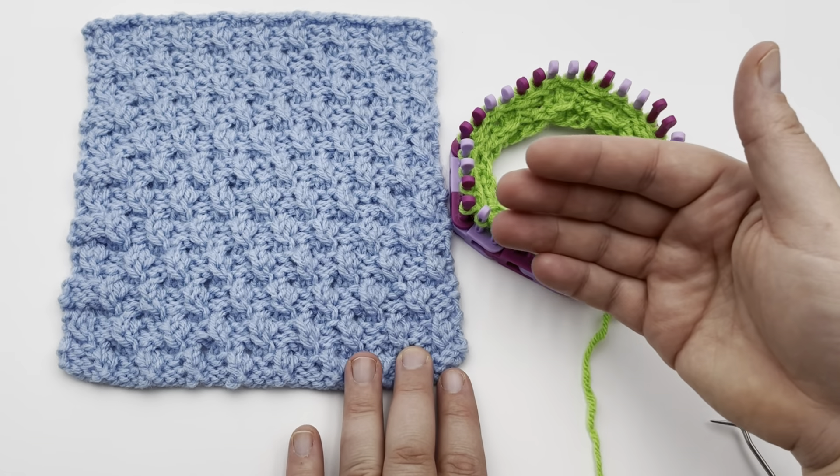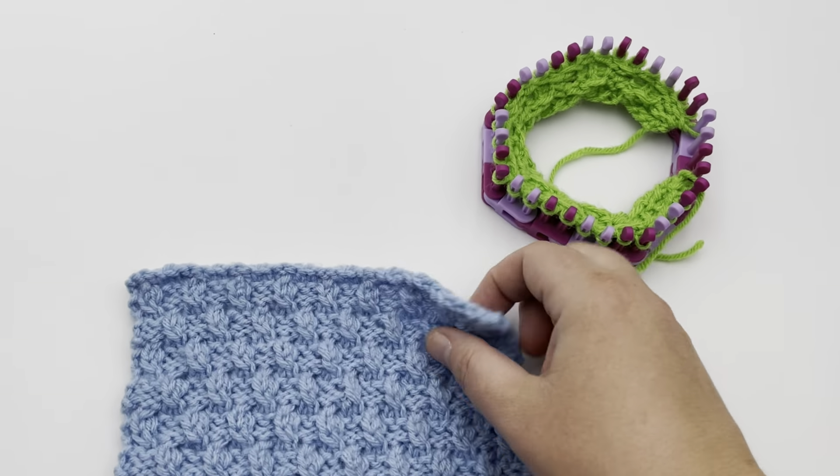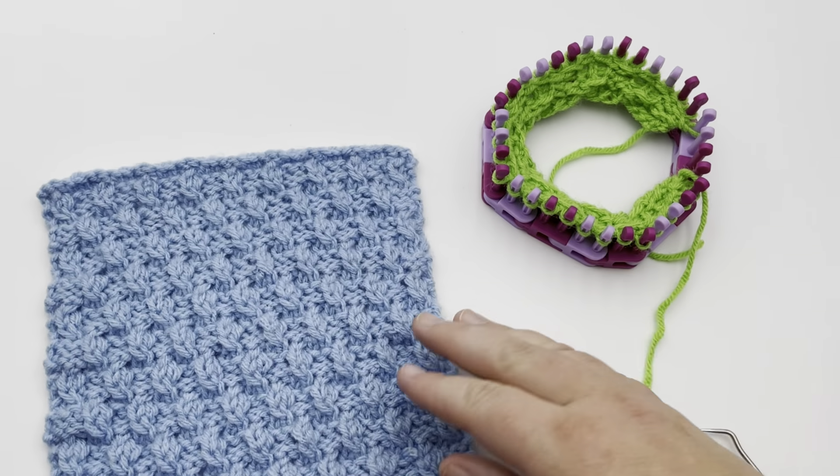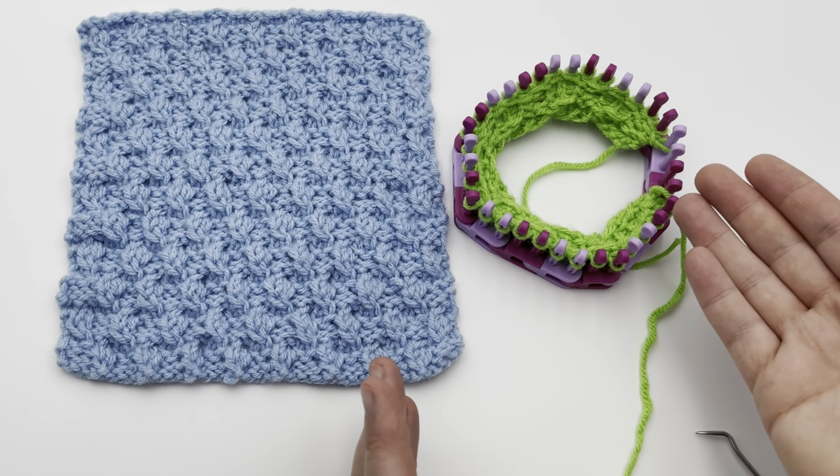You can stop at any point, and I'll talk about where you should bind off to make a nice clean edge like this one here, without worrying about the twists that we're gonna be putting in there. So go ahead and cast that on.